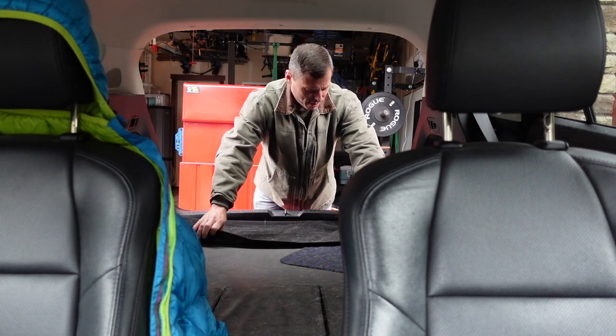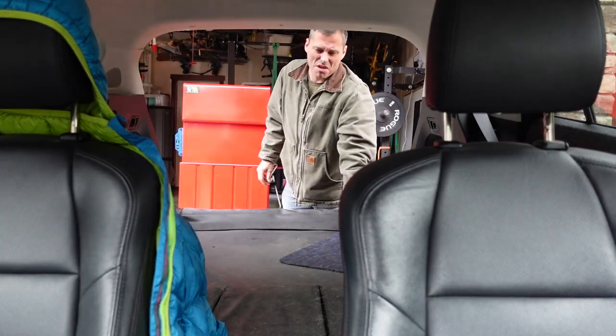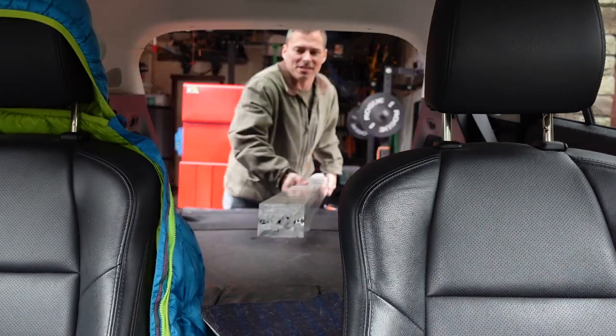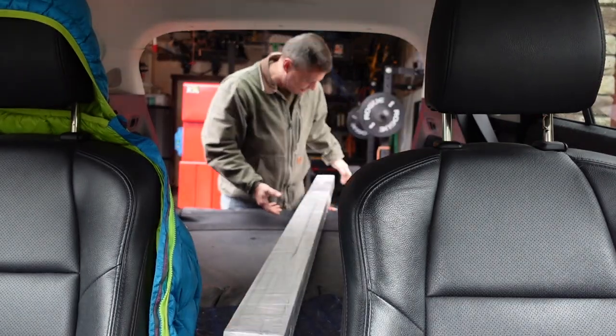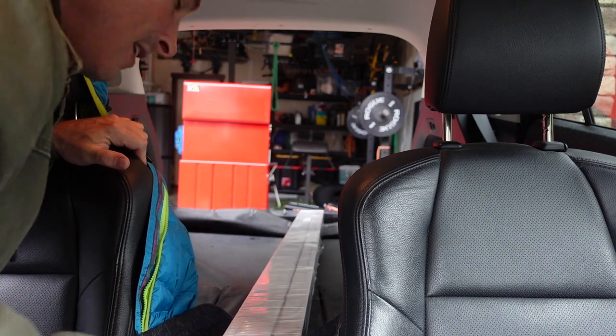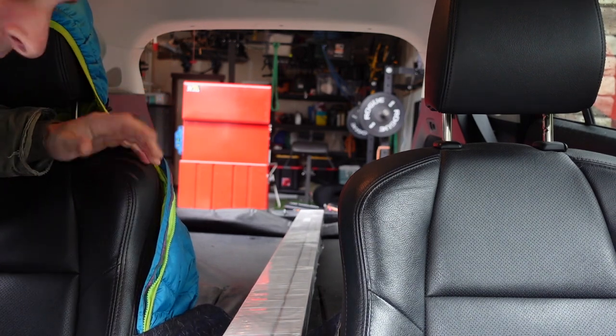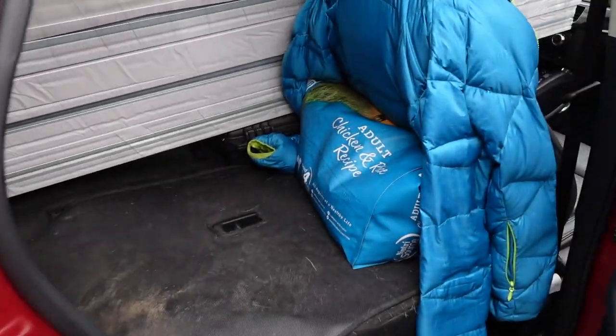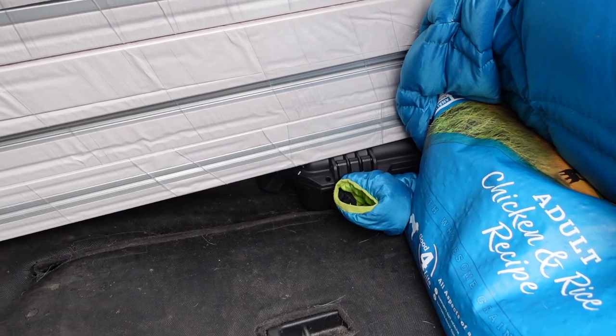Some say I probably need a pickup truck. Meh. I may have purchased a small amount of 80-20. Told you it'd fit. Nothing to see here, officer. Please move along. Got my pelican case holding it up.